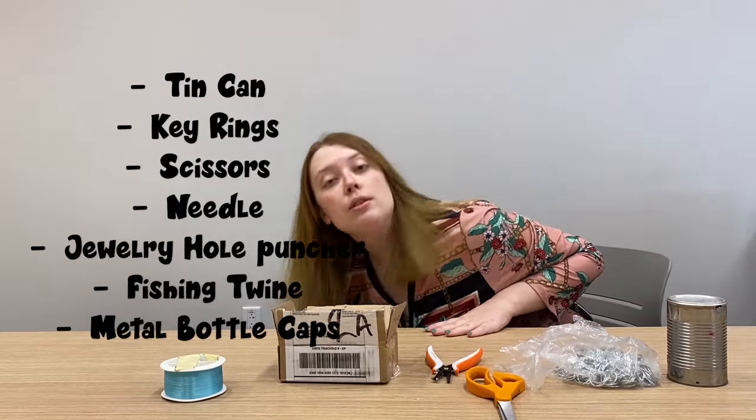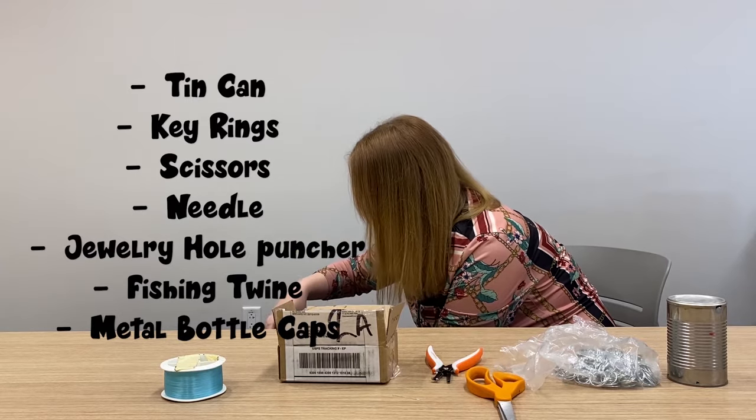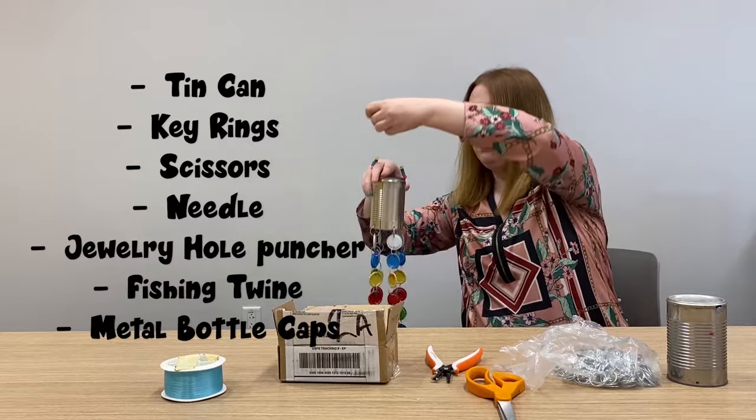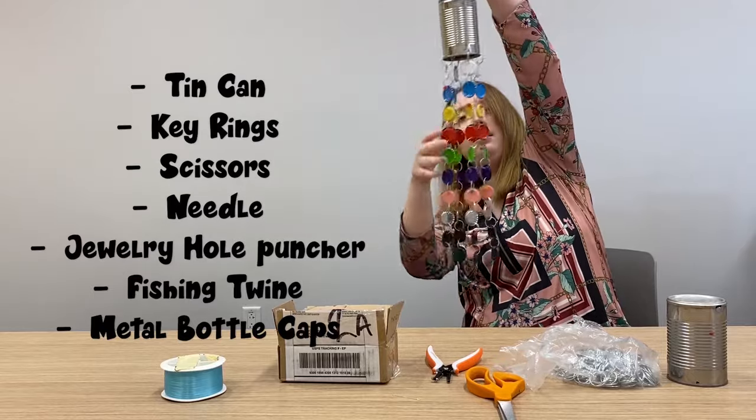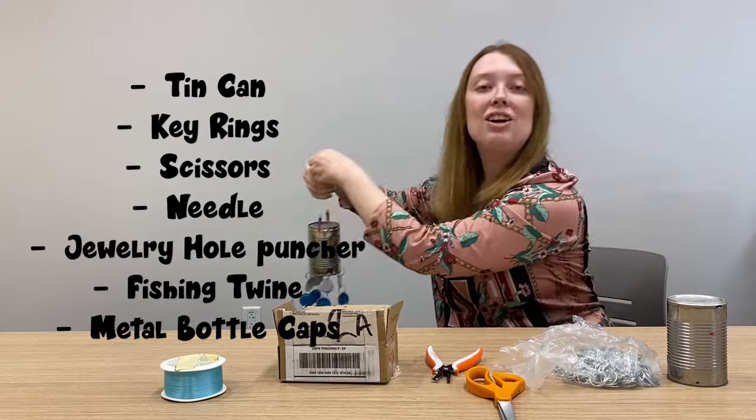Now I did do this craft months ago and I would like to show you how it came out, and I'd like to show you all how to create your own like so. This is what we'll be creating today. Let's get started.